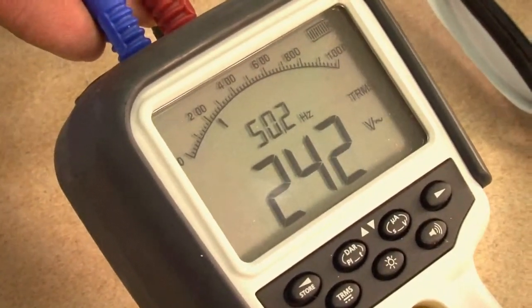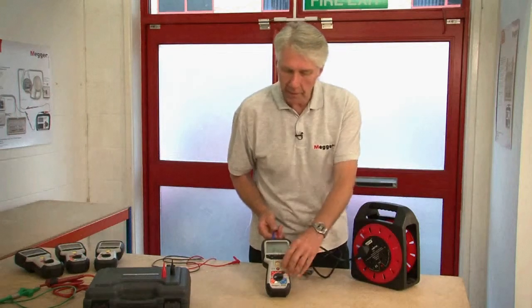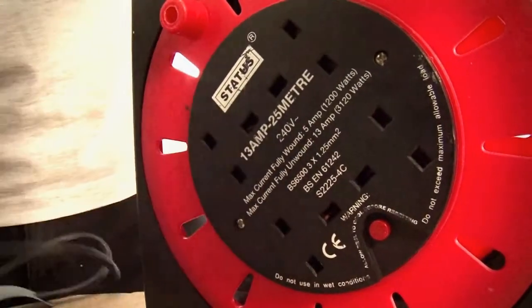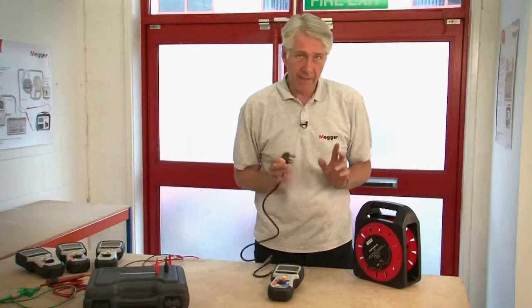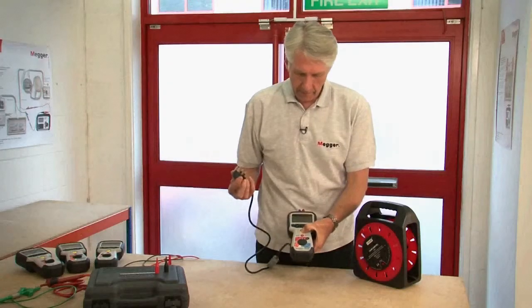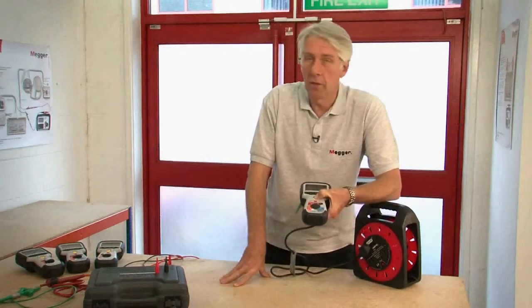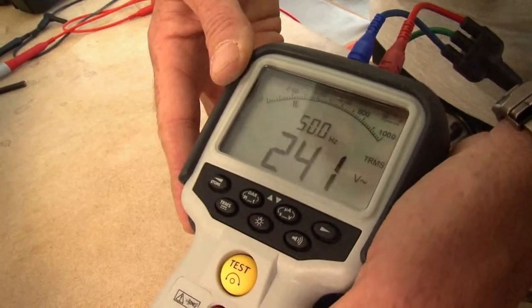Now I can push the test button, I can select different ranges and it will not damage the instrument — and more importantly it won't damage you. What makes the MIT 400 series superior to virtually every product on the market is this: if I initiate an insulation test at 500 volts and then plug it into the mains with the test button still pressed, the product is completely safe. When I let go of the test button it reverts back to the voltage measuring screen with the warning buzzer. But again, most importantly, neither the product nor the operator has come to any harm.